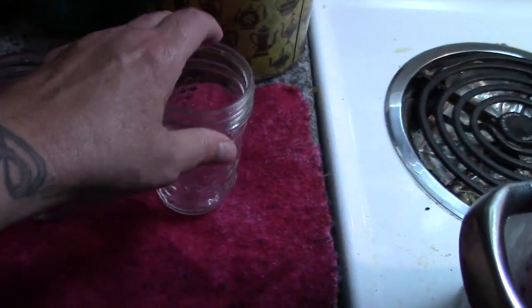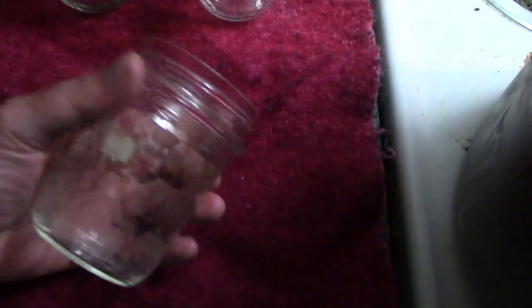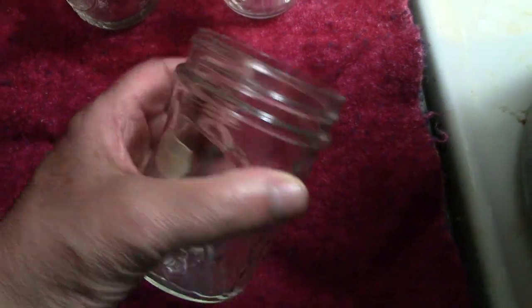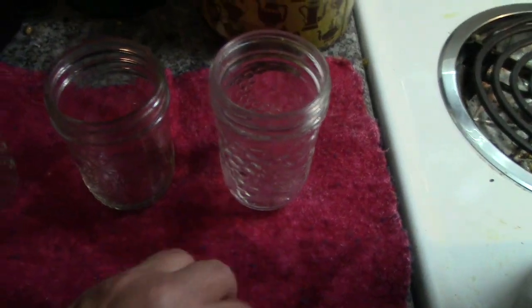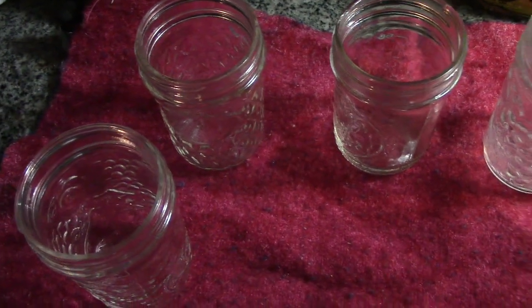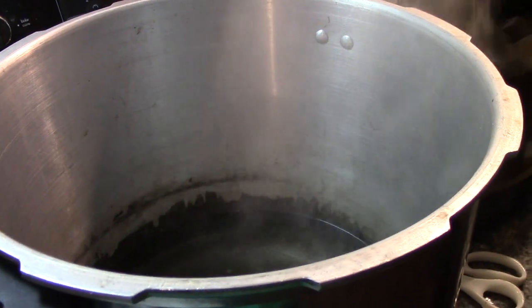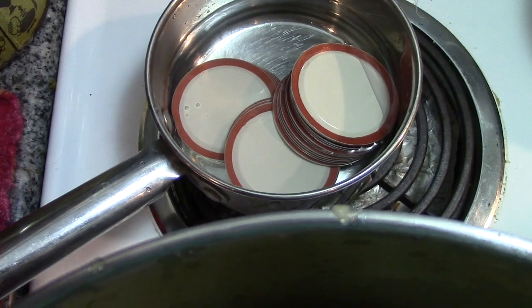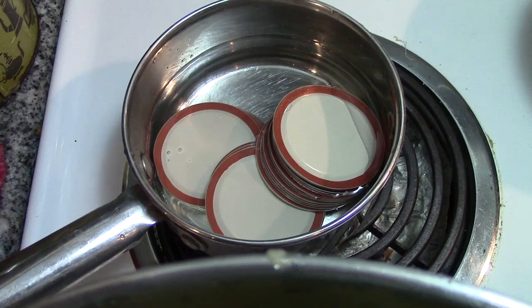I'm going to can these in half-pint and maybe a couple of pint jars, but mostly half-pint jars for one simple reason — right now she gets kibble, and a pint would sometimes be too much for Gracie. I have the recommended amount of water in my canner with a splash of white vinegar to keep my jars from clouding, and my lid inserts are in a pot with hot tap water — nothing else, because I don't trust the new seals.